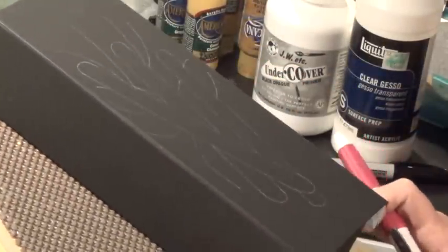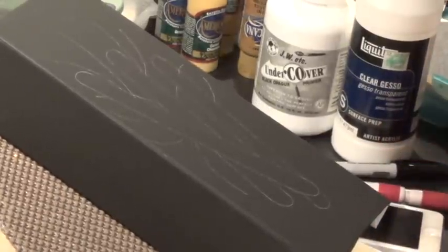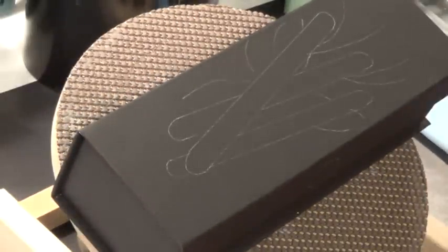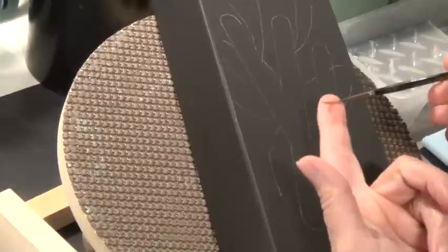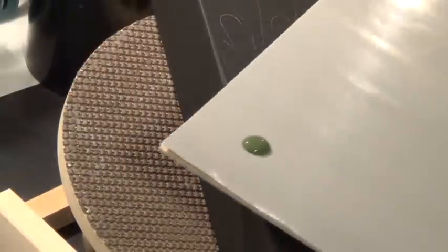I'm going to get my paint all set up for my palette and get my camera adjusted a little bit. Alright, so we've got the pattern on and we are going to get ready to start. We're going to start on the pine needles here, and I am going to start with my base color of avocado, using a 10/0 liner brush — it has the longer bristles.